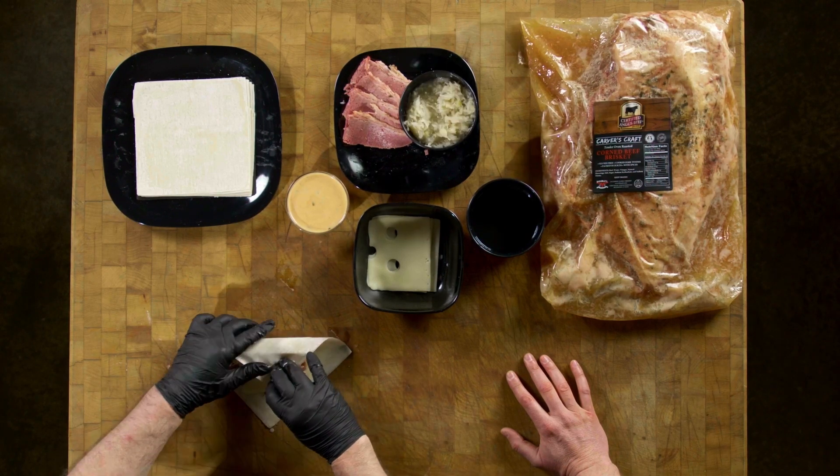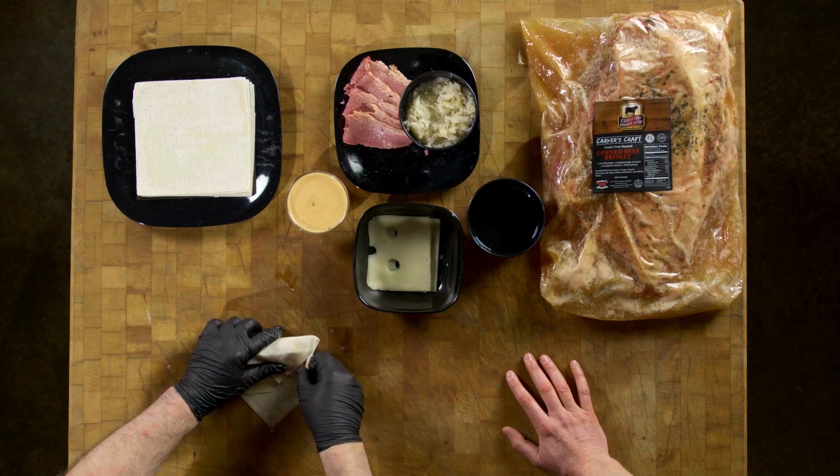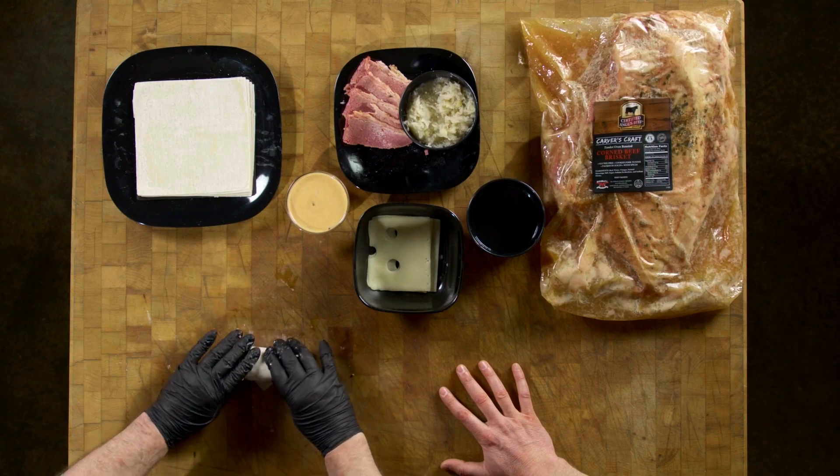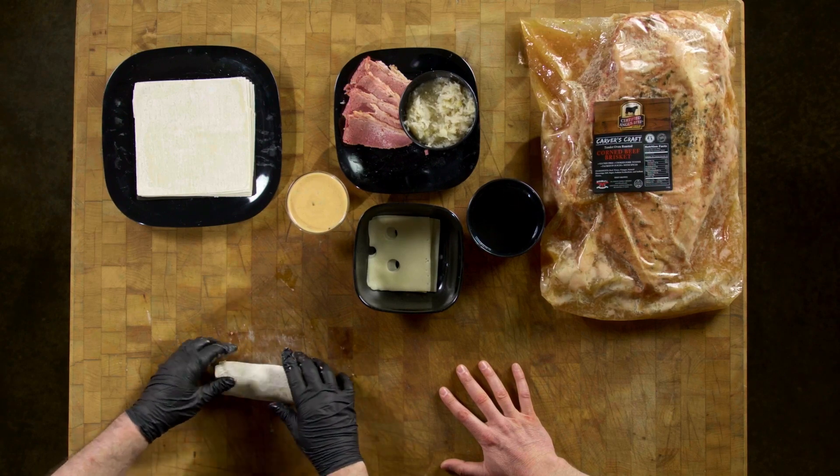First the fold is in, we tuck everything in — it's kind of like a burrito fold, tuck in your sides there. So no sauce inside yet? I don't like to cook mayonnaise unless it's like a crab imperial or something like that, so I leave the sauce as the finish.